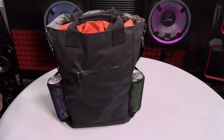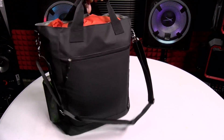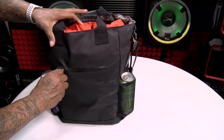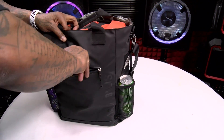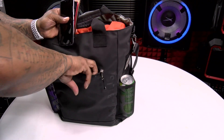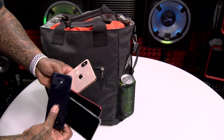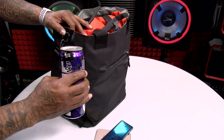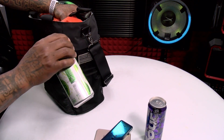Now let's take a look at the tactical tote, fully packed. Strong handles on the top, and you got your padded carrying strap. Let's open up the front. Got four phones on deck. Of course, we got the 4Loco on deck. And we got the Thot Juice — you're going to need that.